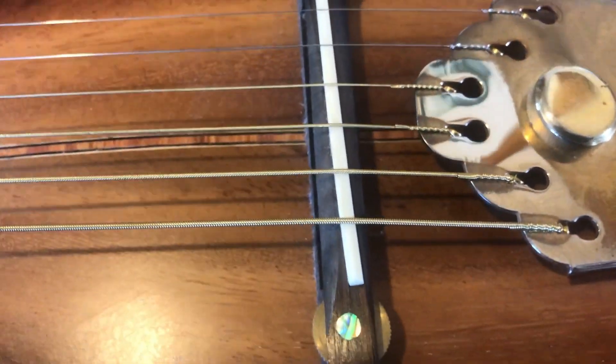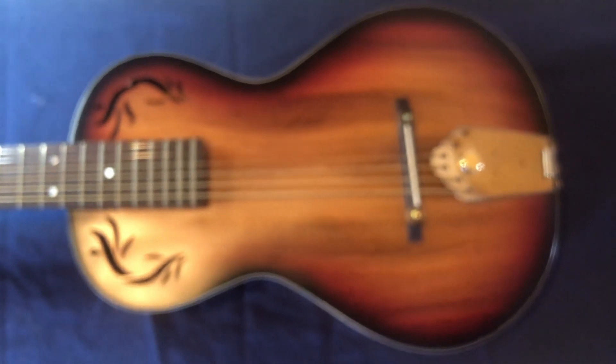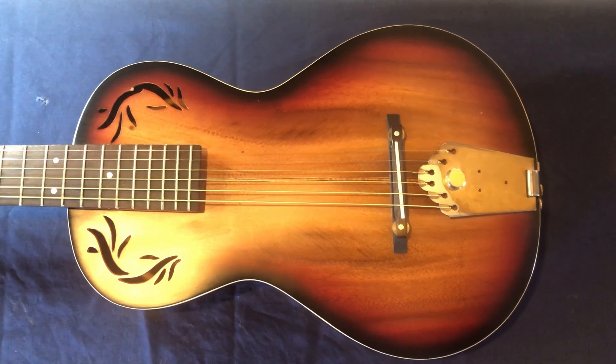The most difficult thing is going to be the bridge plate. I think I may have to do a hack job on this to try to get it sorted, because there's no point in fixing the rest of the guitar if the strings are going to fly off someday. I feel like I should be playing the death march on this little guitar, but until it's dead, it's still got a chance.